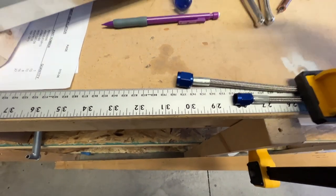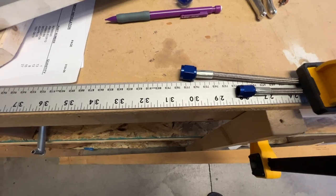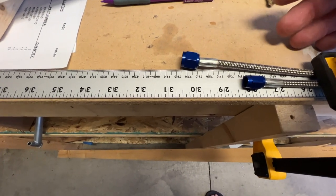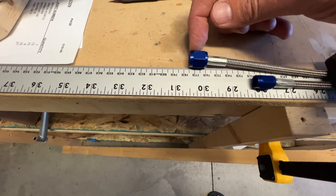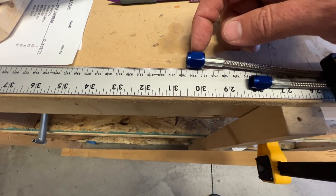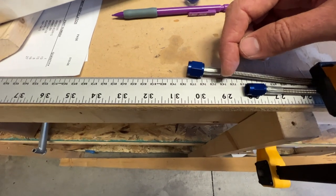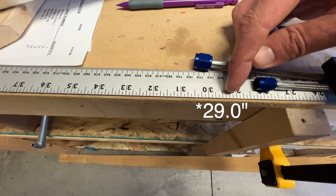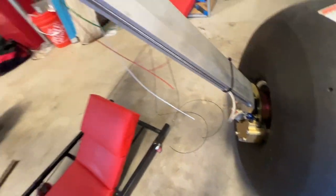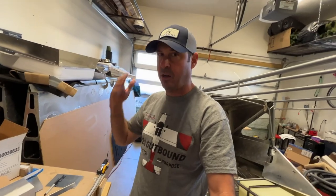I had a nice conversation with Brett at Bonaco again — he's awesome. He said, 'Look, what do you need?' So I said let's just talk total distance, end of fitting to end of fitting. I need a 29-inch line with dash-4 fittings times two. He said, 'Done.' So that's what we've ordered. Hopefully 29 inches is going to be right and take out some of this slack on both sides. I'll update you on the next episode on how it all goes.